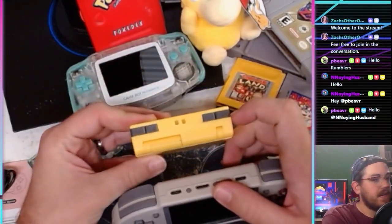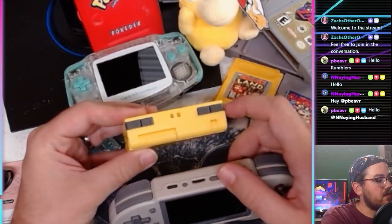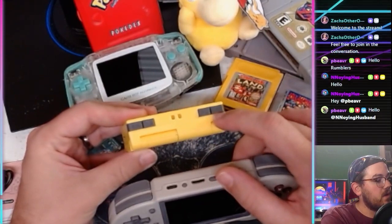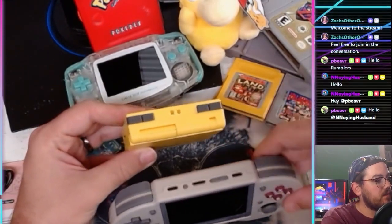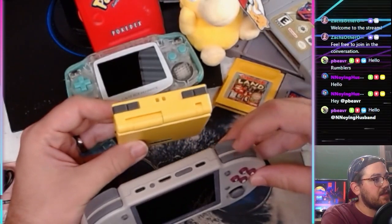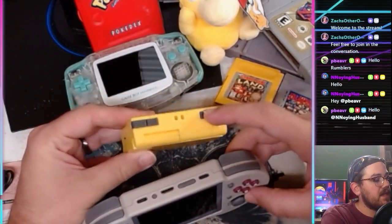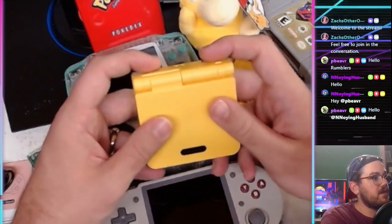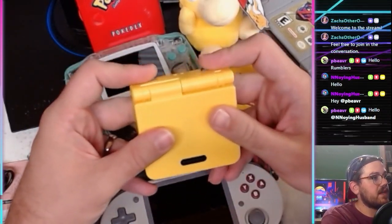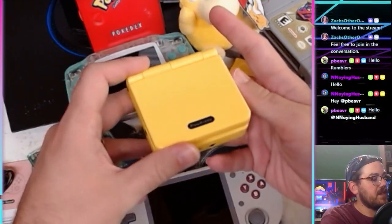A lot of these retro handhelds have inline shoulder buttons — so R2 and R1 are inline rather than stacked. It's a really nice feature when you have actual stacked shoulder buttons. The inline ones were really weird for me at first, but you can just rock your fingers and it works fine.